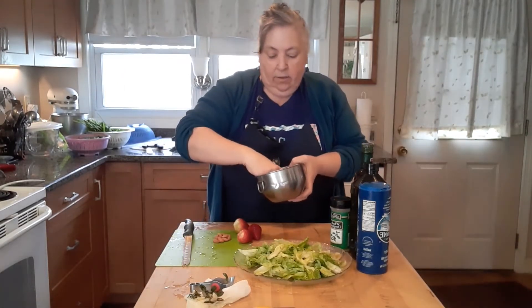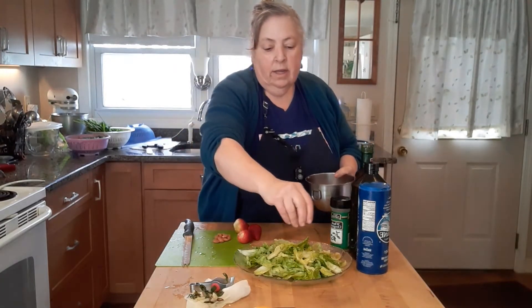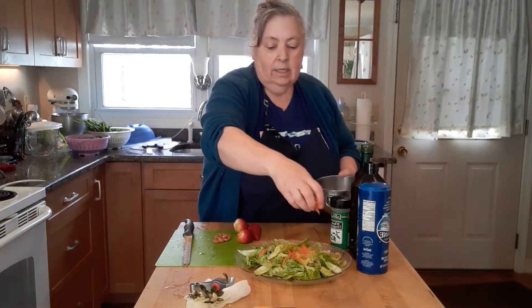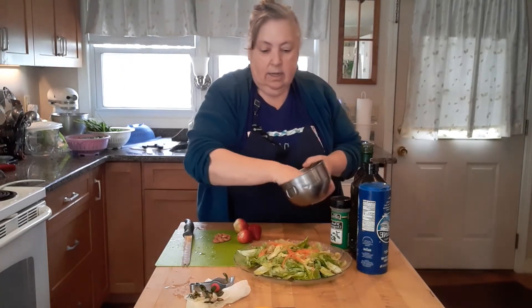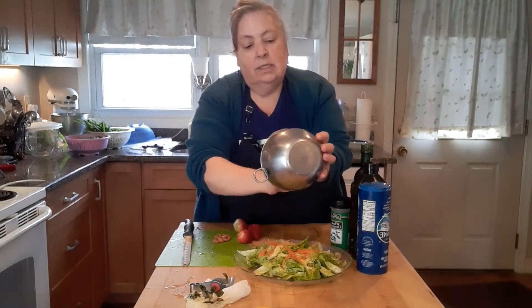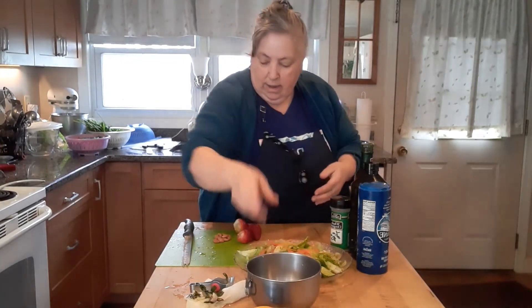I've got a little bit — like half a little clove, not even — of minced garlic, we're going to put in. And then I have some carrots. Let's get all that garlic out, just little little pieces.